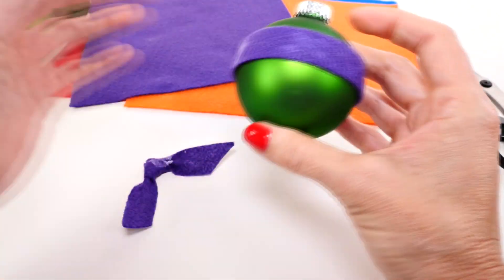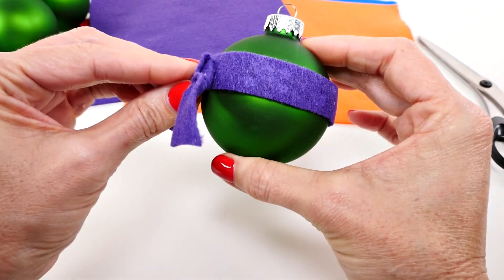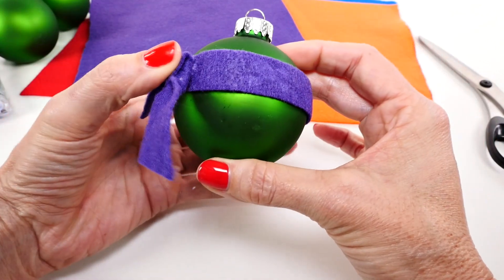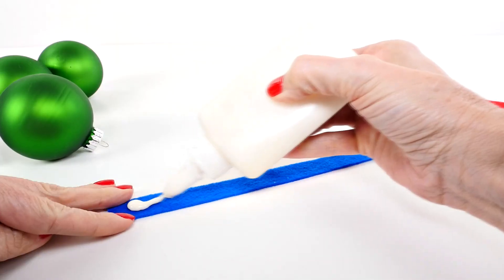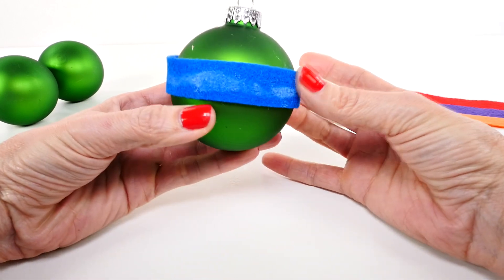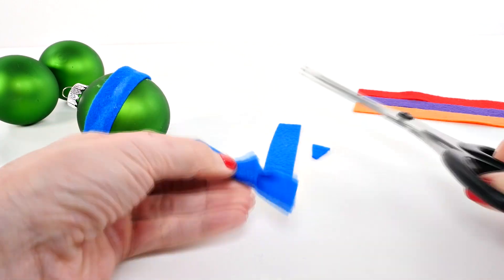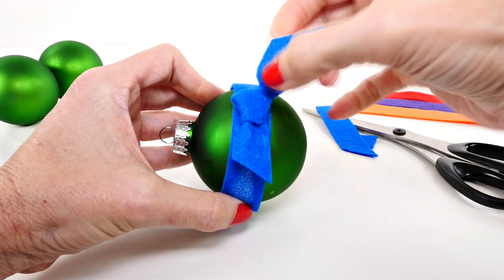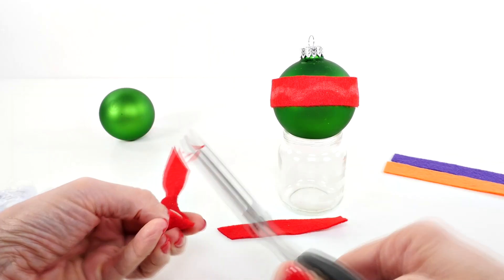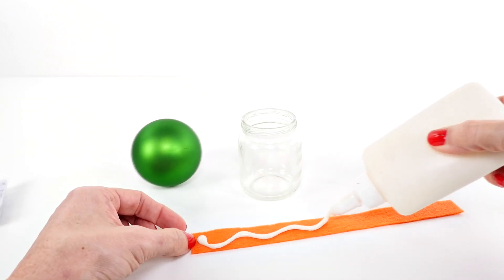We're going to let this one dry while we work on the other three. If the craft glue doesn't hold, we might have to use the glue gun — we'll find out in a few minutes. You'll notice the white glue kind of bleeds through, but you don't have to worry too much about that because it dries clear.